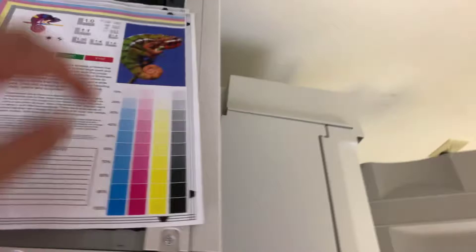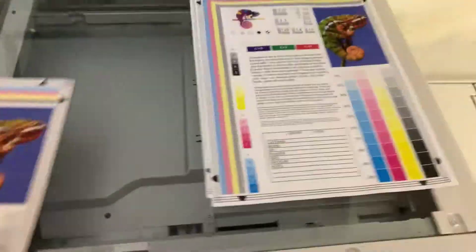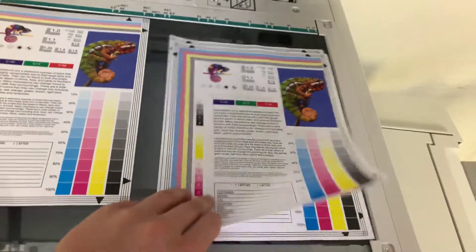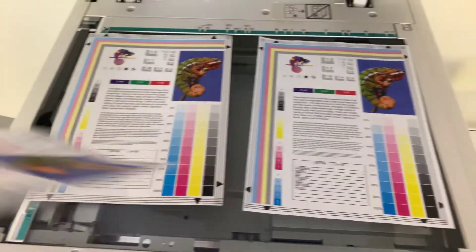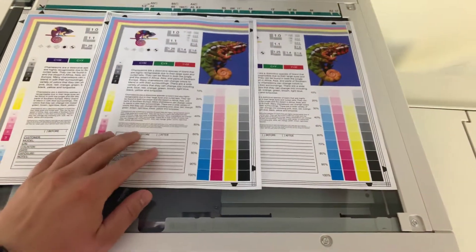Here we have our test copies. We'll go ahead and place it on the glass next to our chart. As you can see from the test copies to the right and the test chart to the left, a good color image on this machine.